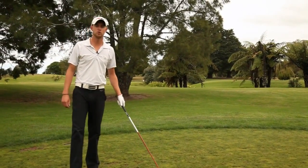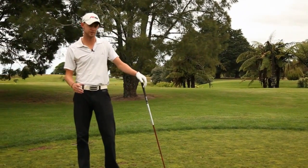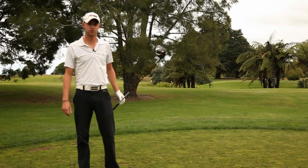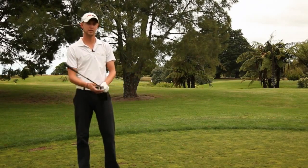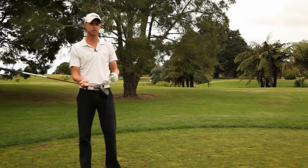One of the biggest things that a lot of people I work with are always after is more distance. And the easiest and most fun drill I've found — where people can really get a feeling for generating more speed at the right time in their swing — is what I like to call the whoosh draw.